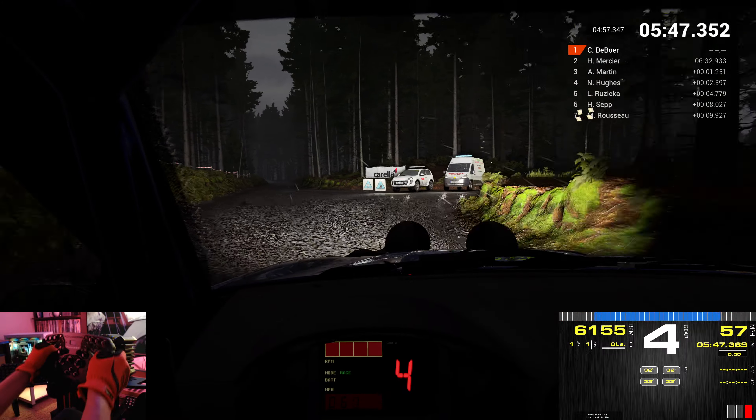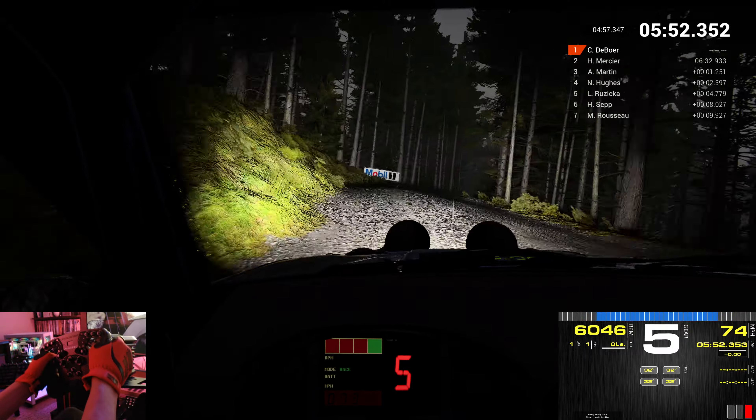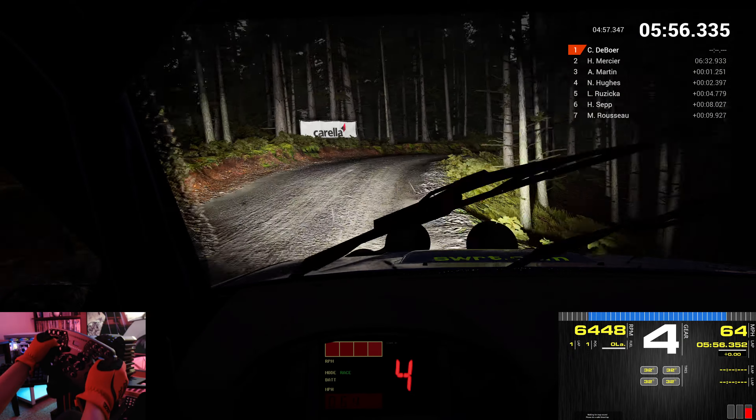80. Left 6. Right 5. Left 5 over bumps. And crest. Right 1. Into left 4. Left 5. Don't cut. Right 3.